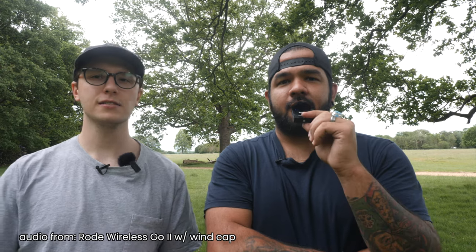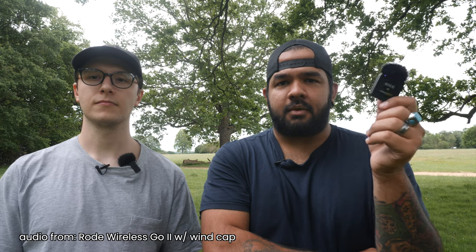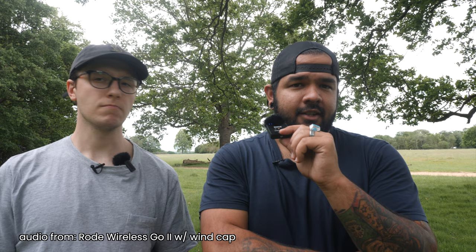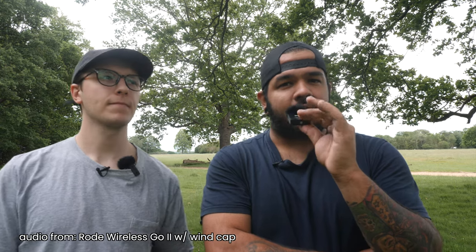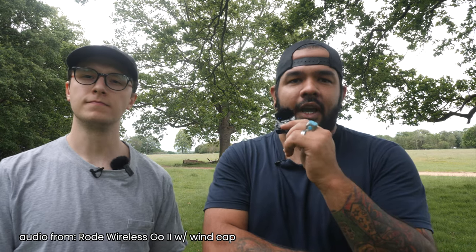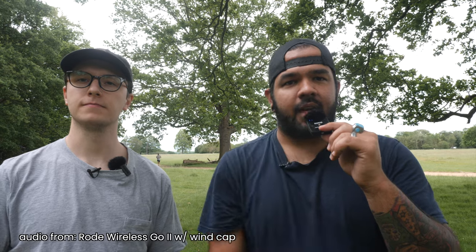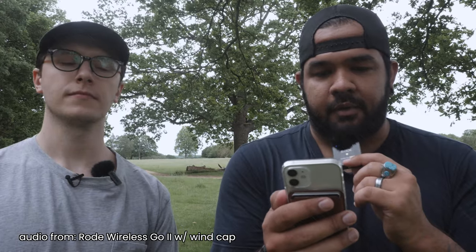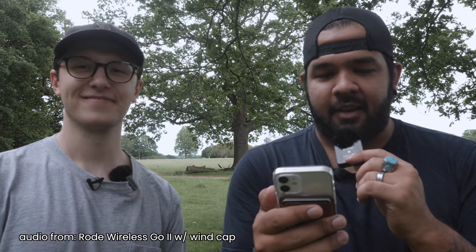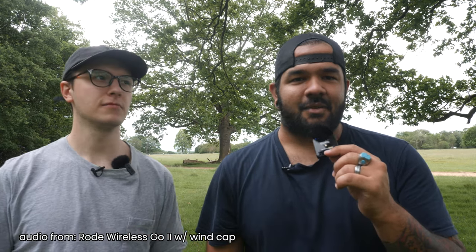Let's do ambient sound again — ambient with the wind cap on top. It's better than without it, 100%. But I still think it's not as good as with the lapel. Obviously we're not hearing what it actually sounds like right now, we're just looking at the levels and judging from there. The beauty of the view stunned the young boy. Two blue fish swam in the tank. Her purse was full of useless trash. How did that sound? That's a question.